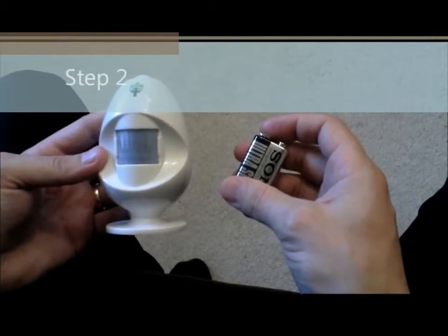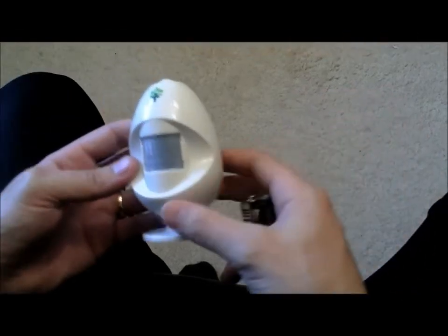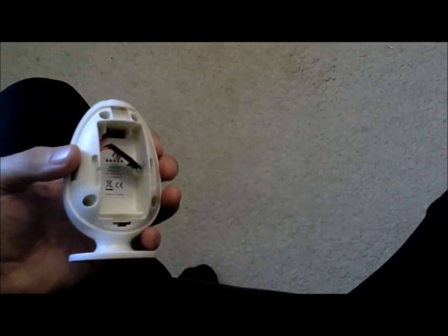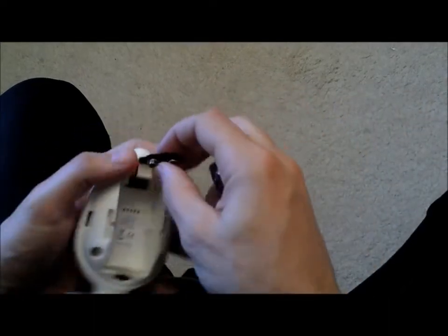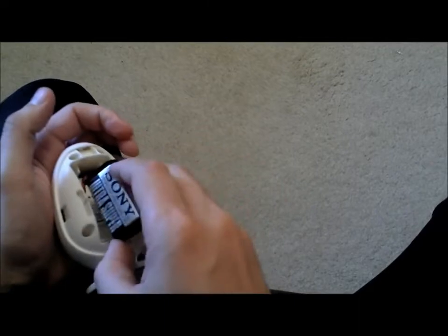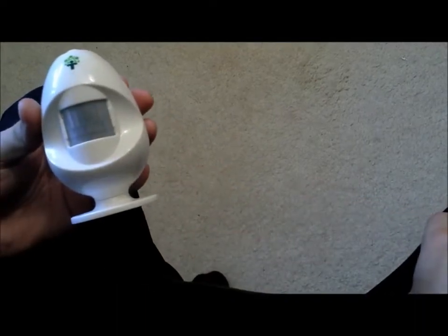Step two: take your shiny new Energy Egg and the battery provided in the box and turn it round. Take the battery compartment off, connect the battery up, and it will beep to let you know that it's connected successfully. Place the back back on and that's your Energy Egg ready.